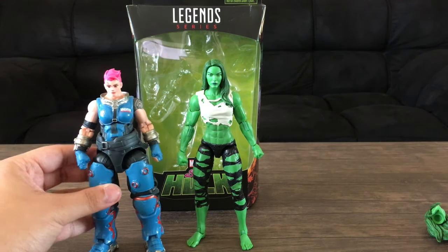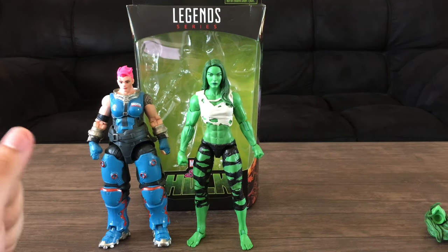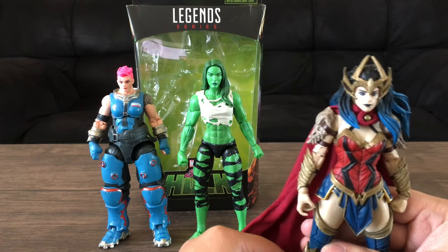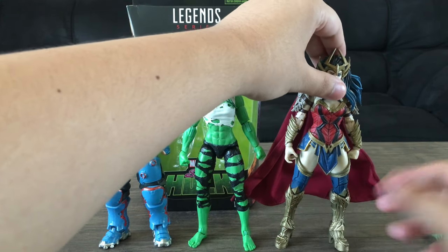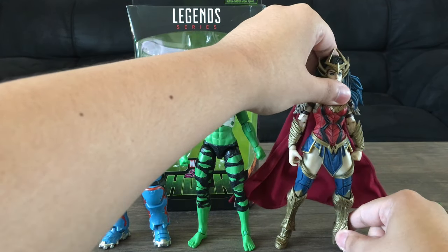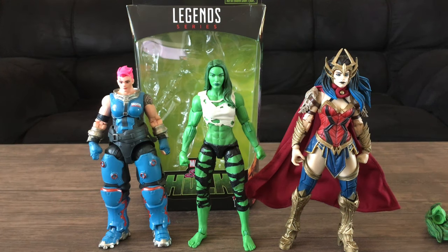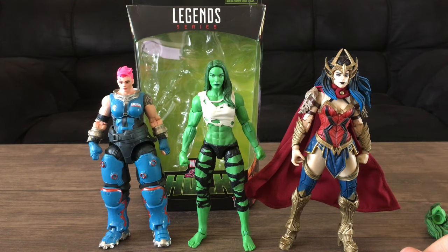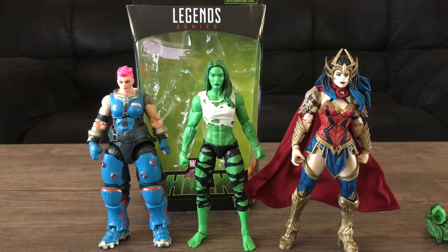We'll go over the size comparison considering a lot of collectors really care about scale. Here's a Hasbro Overwatch Ultimate Zarya figure, which is still one of my favorite Hasbro figures of all time. We also have the McFarlane Death Metal Wonder Woman figure, which is $25.99 but has way more detail, way more paint, a figure stand, her chainsaw accessory, and a file card.